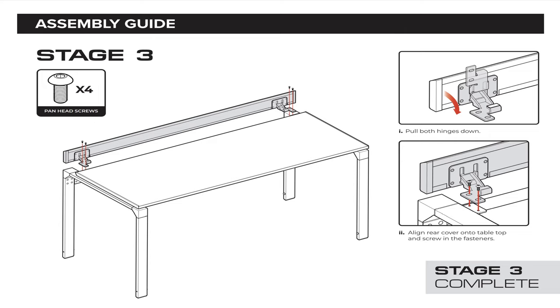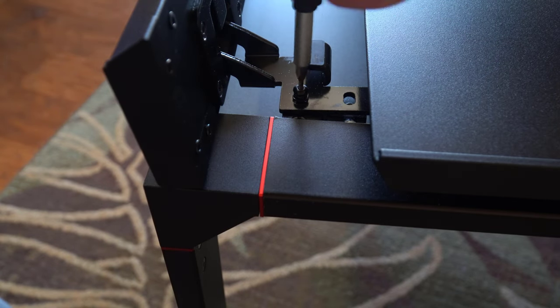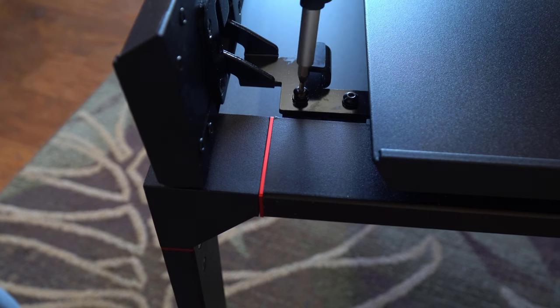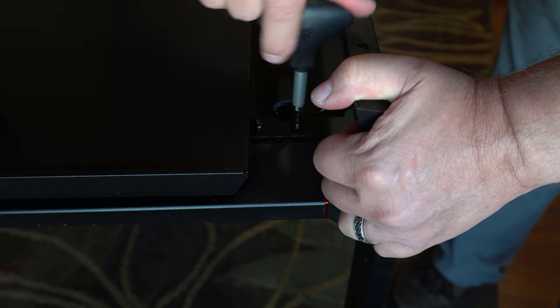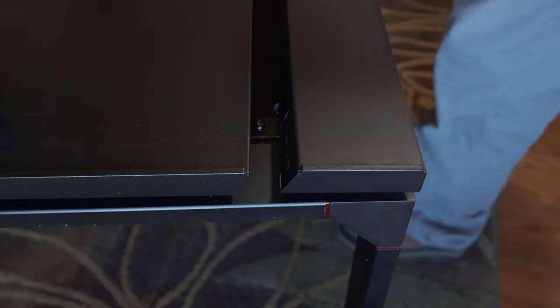The next step is attaching the rear cover on the back of the desk — it's held on by four pan head screws. This is actually a lot easier to do if you have two people to hold it in place. Make sure you flip it up like you see in the picture. I was able to get it assembled by myself, but it would have been easier with two people. I did one side, then switched over to the other side, and it worked. Two people is definitely a lot easier. Be careful when you open that rear cover not to pinch yourself if you open and close it in the center.